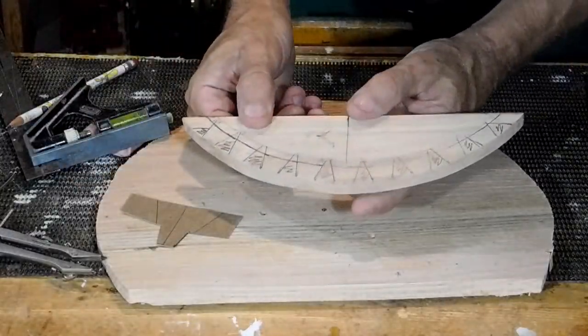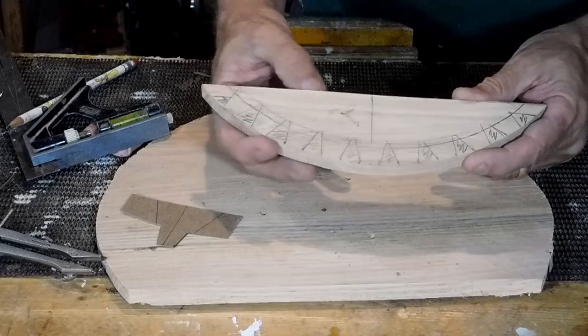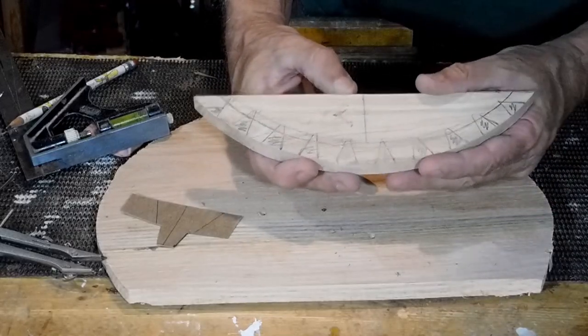We're going to make it shaped like a gear. I'll head over to the bandsaw and we'll get this cut out and see what it looks like when it's done.